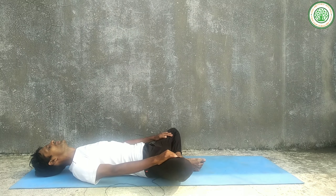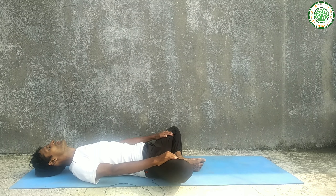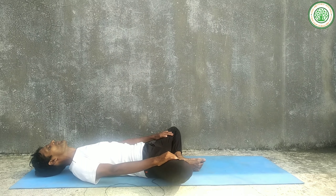If you are regularly sitting in the same positions and if you stay in bad posture, this yoga asana is also very good for that. For that type of problem, this yoga asana plays a vital role.